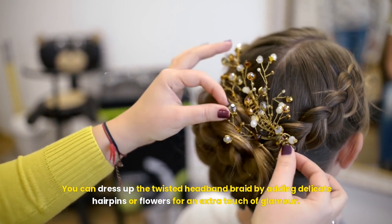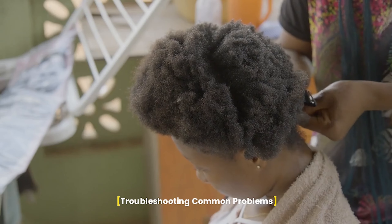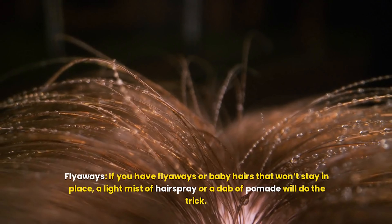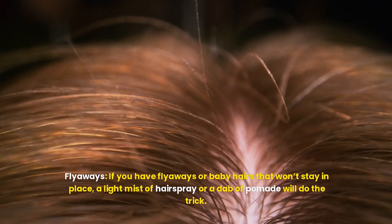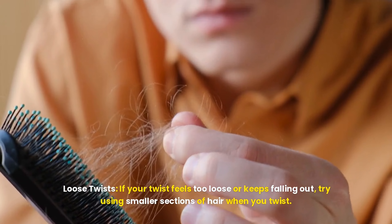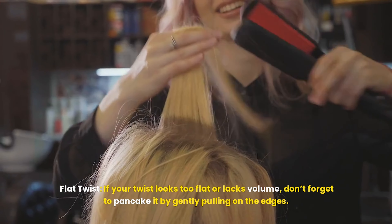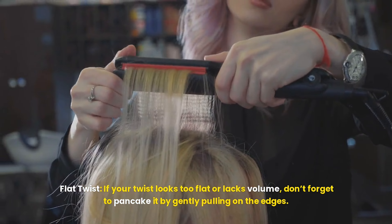One of the reasons this hairstyle is so beloved is its versatility — it can be styled differently depending on where you're headed. For a casual, laid-back look, leave your hair down after completing the twist; the braid acts as a built-in headband, keeping your hair out of your face while adding elegance. For work or business, gather the remaining hair into a low, sleek bun or ponytail to keep things polished and professional. For special occasions like a wedding, party, or formal event, dress it up with delicate hairpins or flowers, or create a second twist on the opposite side for a more intricate look.